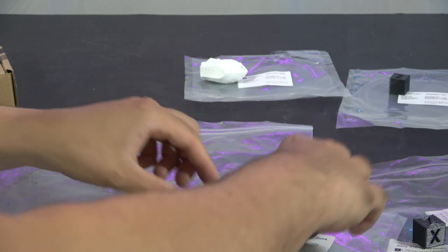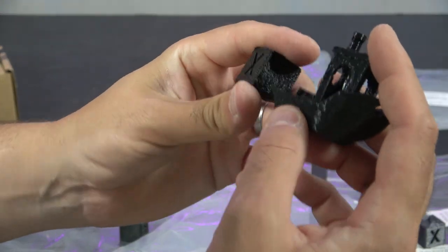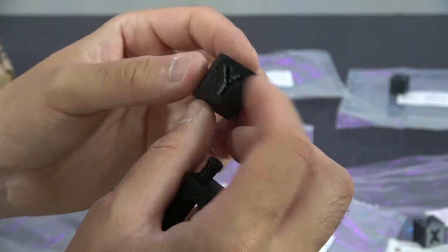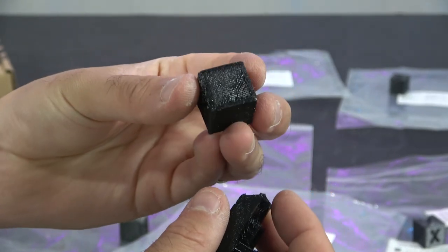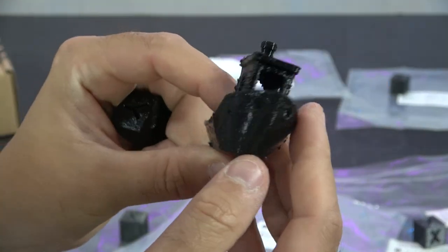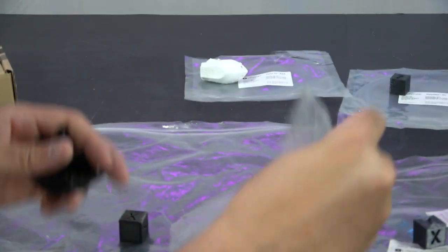Moving on to Polymide Co-PA. This one it struggled with a little bit — you can see some rough extrusion issues and a little bit of warp on the bottom, which again comes down to bed adhesion. But it did print a benchy — a rough one, but it did print one. So that wasn't terrible.